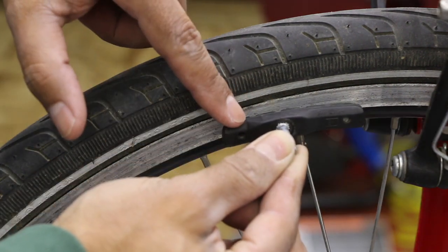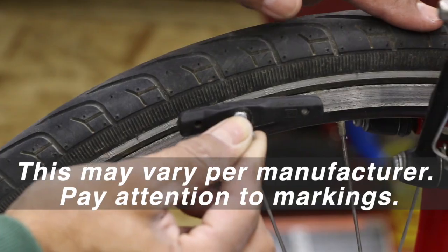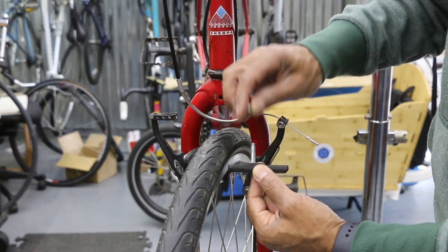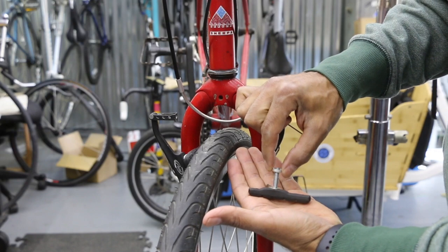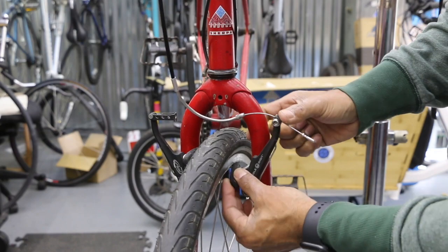These brake pads are pretty much left and right specific. The short section is always pointing toward the front, and the longer section always faces the rear of the bike. Take the two washers out as a unit — put the short bowl-shaped one in place first, then the other one fits right inside it, and back onto the brake arm.